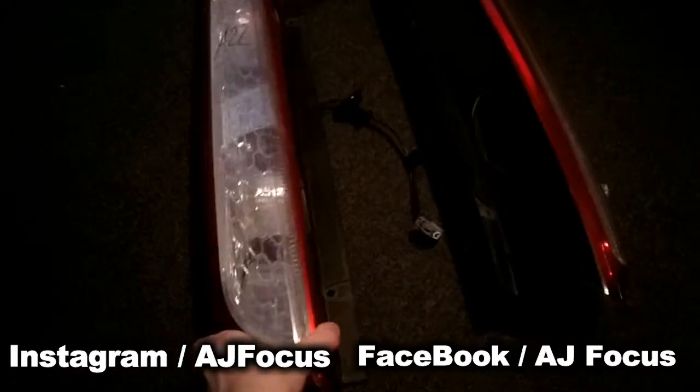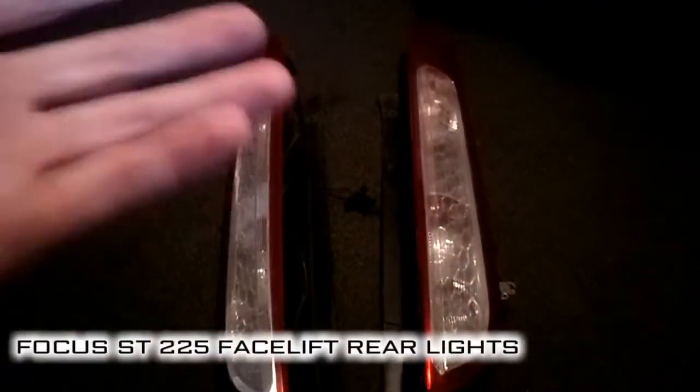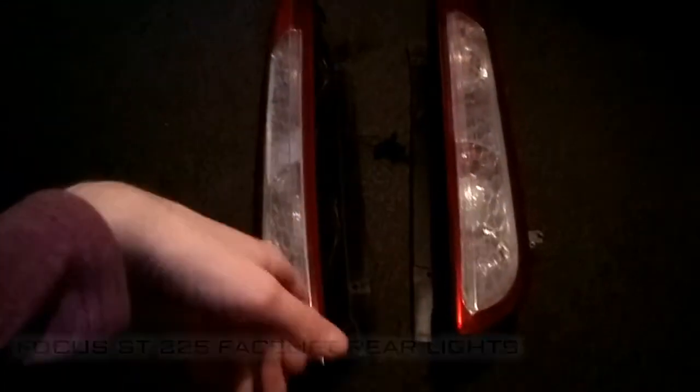What's going on guys, AJ Focus here. I'm back doing a little bit of unboxing today. Let's get straight into it — I'm giving my Focus a bit of a lift, just giving it a more modern look.